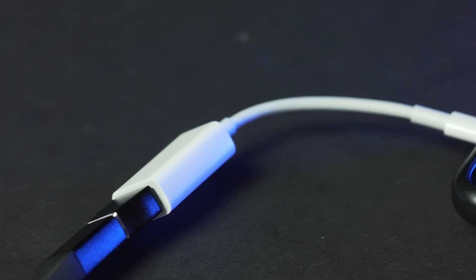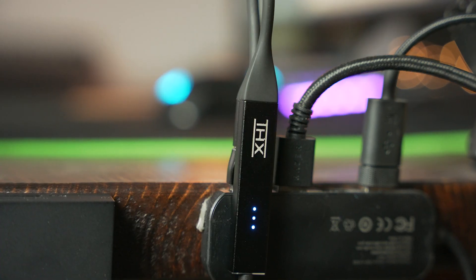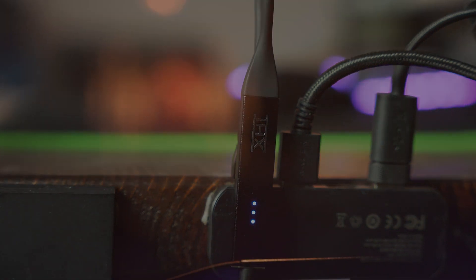Beyond just music, THX also touts the performance of the Onyx for gaming and watching and listening to other media as well. I tried the Onyx when playing Call of Duty Warzone, and while it does sound great, it wasn't that noticeable of a difference for me. I typically use a Behringer Euphoria UM2 when I am gaming, powering my Philips Fidelio X3. And the Onyx didn't really provide that much of a difference — it still sounds great, but it wasn't a huge, noticeable improvement.